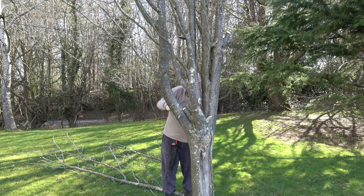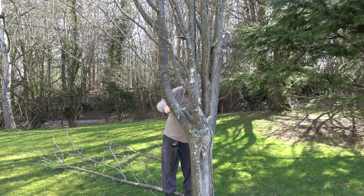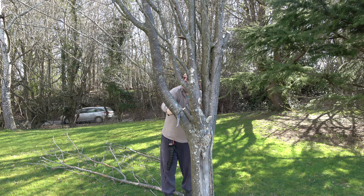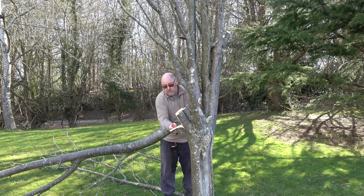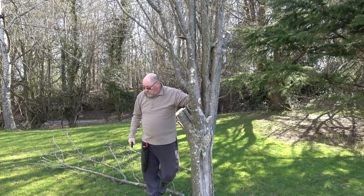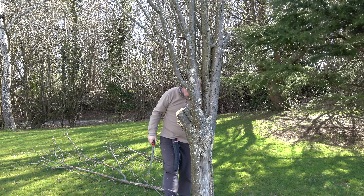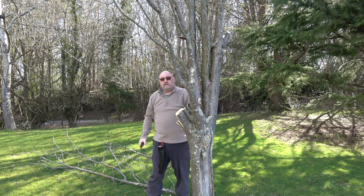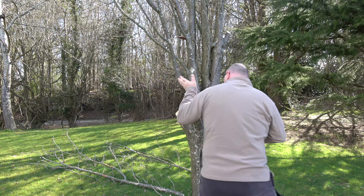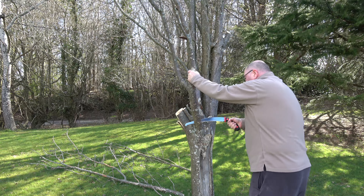This is a dead tree that needs to come down. Normally I would just use a chainsaw for this, but having been on the wrong end of a chainsaw a few years ago I try and avoid using it as much as possible. I'm going to try cutting this branch off — it's about four inches — with this Oregon saw. The saw actually cuts on the pull stroke, which I think makes it a fair bit safer. Remember, this is going to be hard to cut because it's dead.